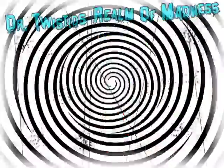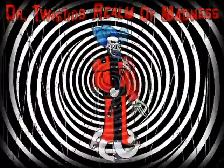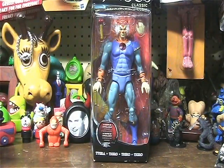Welcome to Dr. Twisted's Realm of Madness! Hey, hey, hey! Welcome to my realm! It's time for another action figure unboxing.